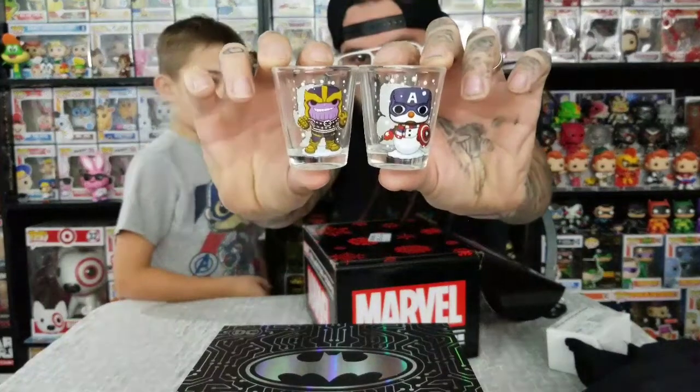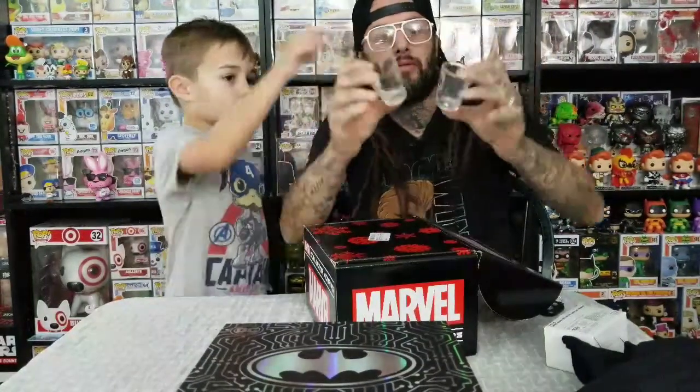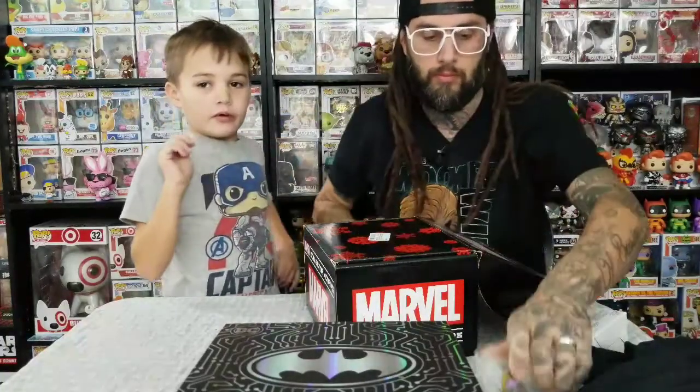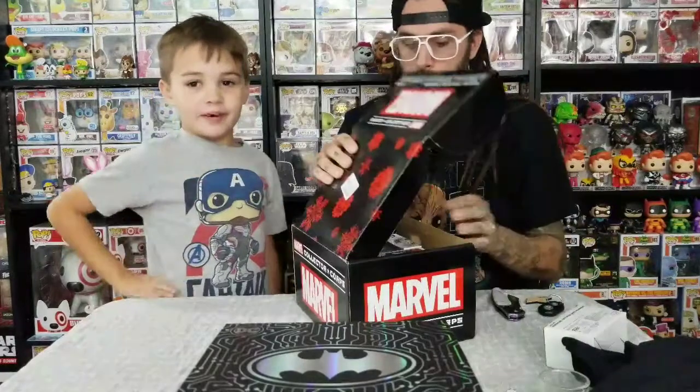It's Nolan Cap. They look just like the pops. There was a Pint Size Hero of this one. Yeah, Pint Size Hero. And we're like, they need to make a pop of it. And then finally they did.